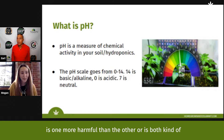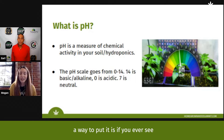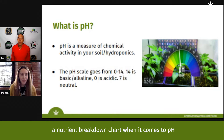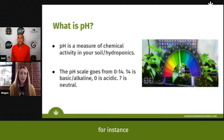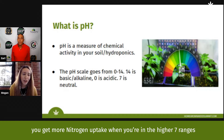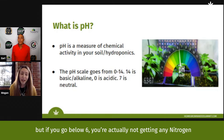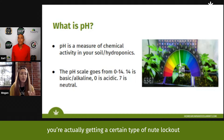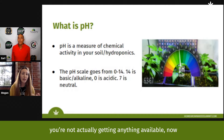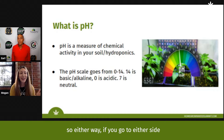Both extremes are equally harmful in different ways. If you've ever seen a nutrient breakdown chart for pH, certain nutrients are available at different pH ranges. For instance, you get more nitrogen uptake in the higher seven ranges, but if you go below six you're actually not getting any nitrogen — that's a nutrient lockout. If you go too high, you're burning your root zone as well.